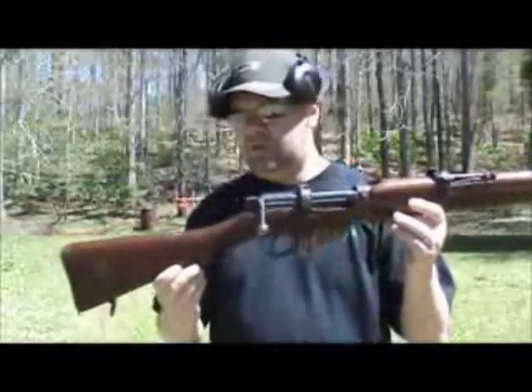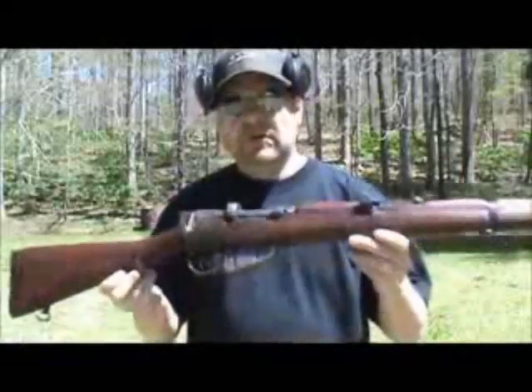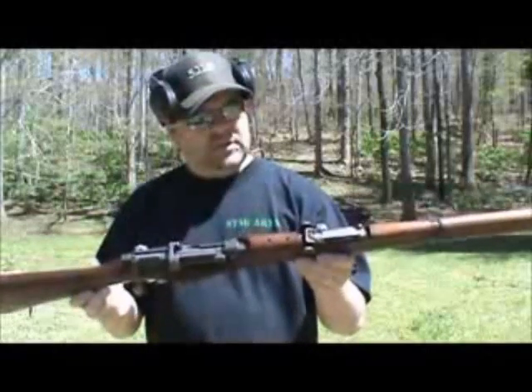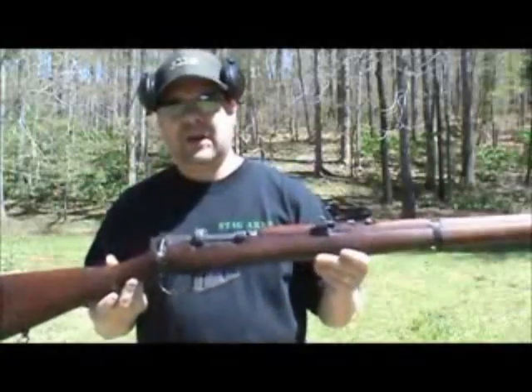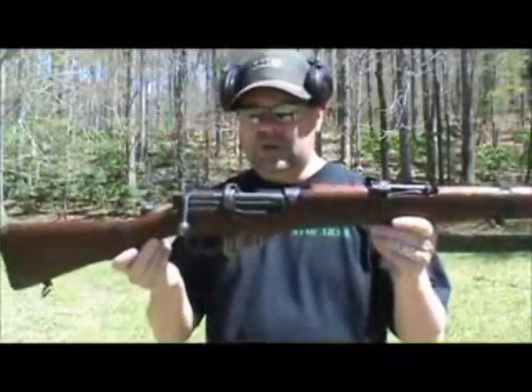I've always admired this rifle. I think it's just absolutely beautiful — some fine craftsmanship, a good old war horse through several World Wars and numerous other conflicts. This particular model was made in 1941 at the Lithgow Armory in Australia, so it is a wartime production model.